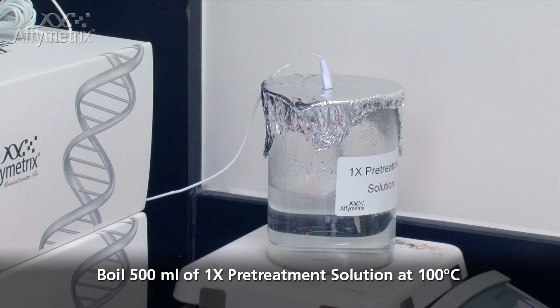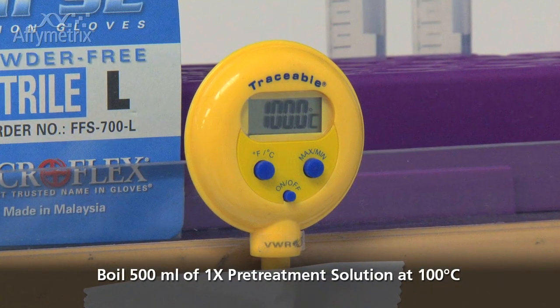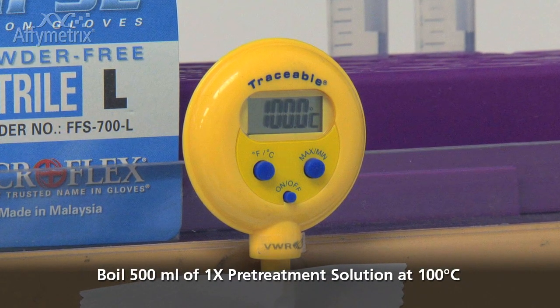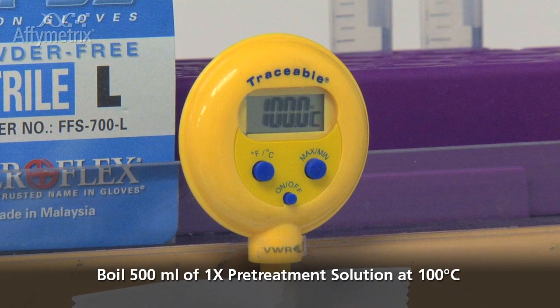Bring 500 mils of 1X pretreatment solution to a boil in a 1 liter beaker tightly covered with aluminum foil on a hot plate. This reduces evaporation, which can change the concentration of the pretreatment solution. When boiling is reached, use a waterproof probe thermometer to measure and maintain the boiling temperature at 95 to 100 degrees Celsius.